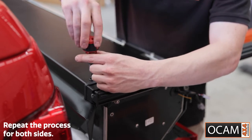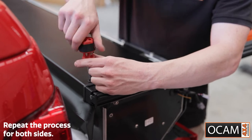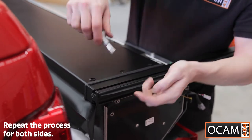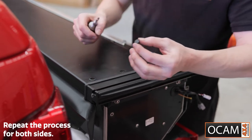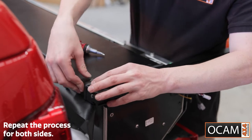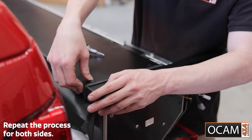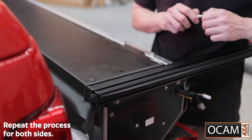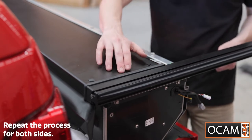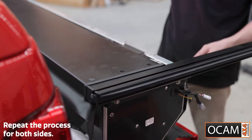That goes in and screws in. Then you get your little top cap piece and that will sit on the top and push in to cover the Phillips head screw. Repeat this step for all the other five screw holes.